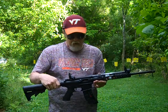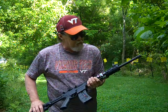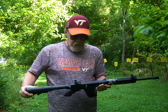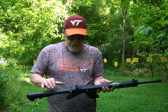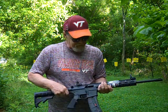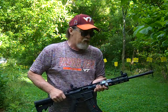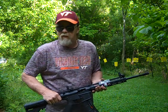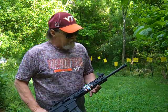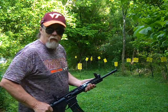I'm just using bulk Remington Thunderbolt ammo. We'll give this a try — hopefully we'll have some good luck. It's a nice rifle, comes with about everything a standard AR comes with. You do have the safety here on the back. It doesn't have a dust cover or forward assist, but it's 22LR so you really don't need that.